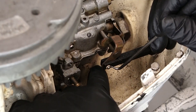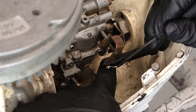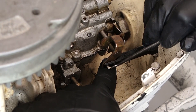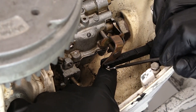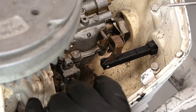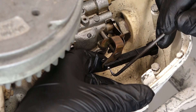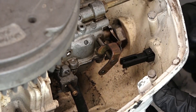Up next we're going to remove our choke linkage, and that's just held in place with a little lock washer and a pin. I'm going to use a little pick tool and just very carefully pop that O-ring off and push our pin through. Now our choke lever will simply pull right out.